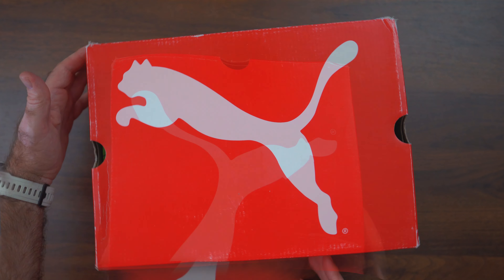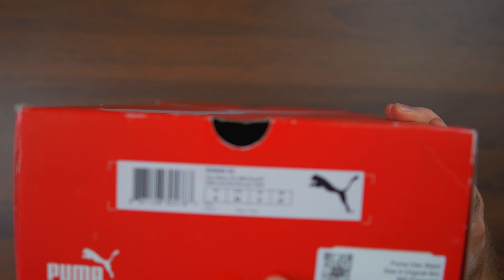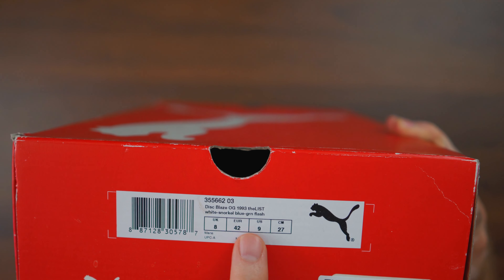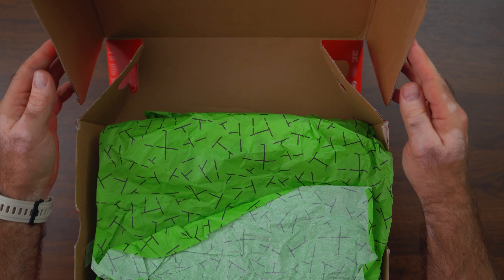I've been chasing this colorway for a while, and if you've been with my channel you know that I absolutely love these Puma models from the early to mid 90s. They featured the Puma disc system and the Trinomic, with all these crazy colorways. This one is another addition to my collection. There's only one original colorway left — the pink colorway — and I'm on my way to grab that one as well. But let's dive right into this one.